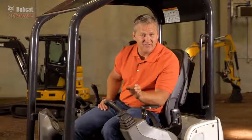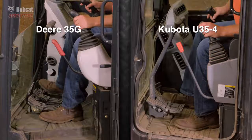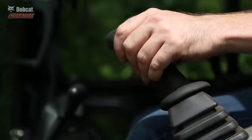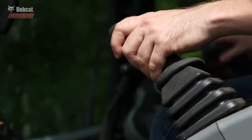Bobcat excavators were the first to have fingertip controls. You can make precise movements with low effort and maximum comfort. Deer and Kubota still have foot pedals for boom swing, which makes it harder to achieve precise movement. Fingertip control is the most natural and productive and allows you to multitask. Plus, it frees up valuable floor space.